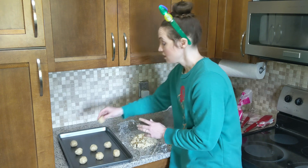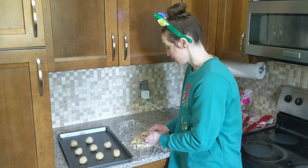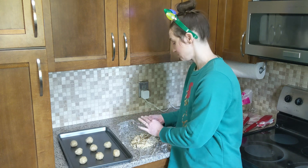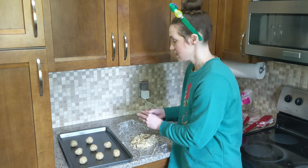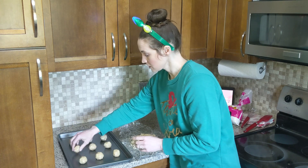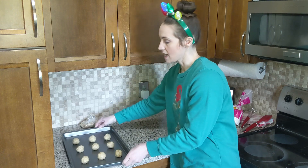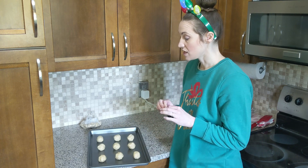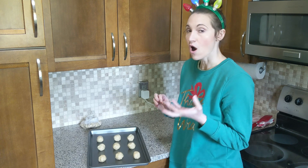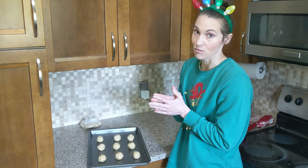It actually doesn't taste very good right now if you're trying to lick it off a beater or spoon, because the sugar comes later. Once we form these, we will be rolling them in powdered sugar and cinnamon — and that is where the sweetness comes from. We're going to put these in the oven for only five to ten minutes, just until the dough sets, but it's not hard yet, so it will still be susceptible to the powdered sugar and cinnamon that we're going to roll it in.